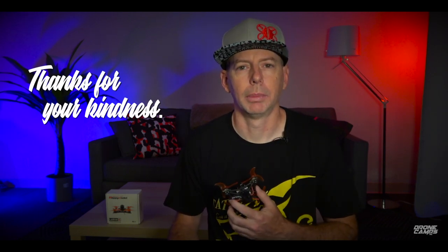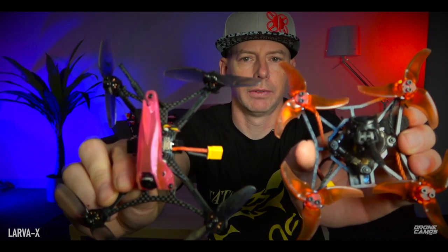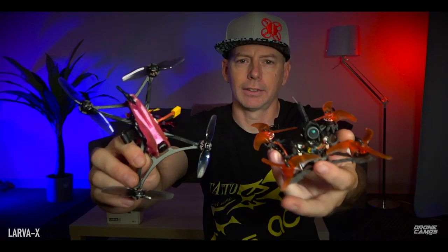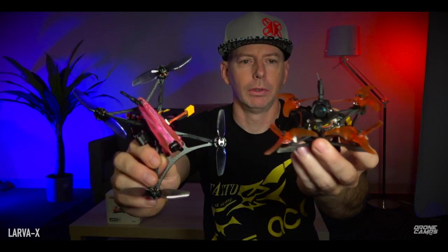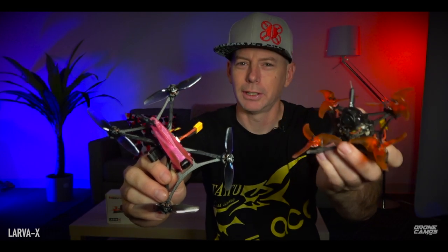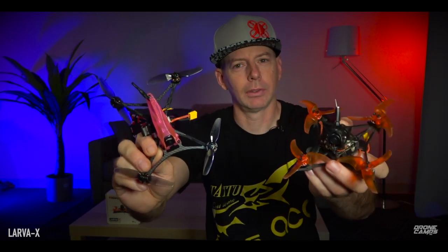On to the review — today we're talking about the HappyModel Larva X. We just reviewed the iFlight Turbo Bee 136 RS yesterday. Here's both of them side by side. Some of you might be considering both of these right now. The Larva X is a 2-to-3S little toothpick ripper — super awesome. It's going to get a pretty good rating because it has a pretty good tune. Today I'm going to push this one to the limits, give it some high throttle, and try to trip out the tune to see how well it handles high-G's and freestyle maneuvers.